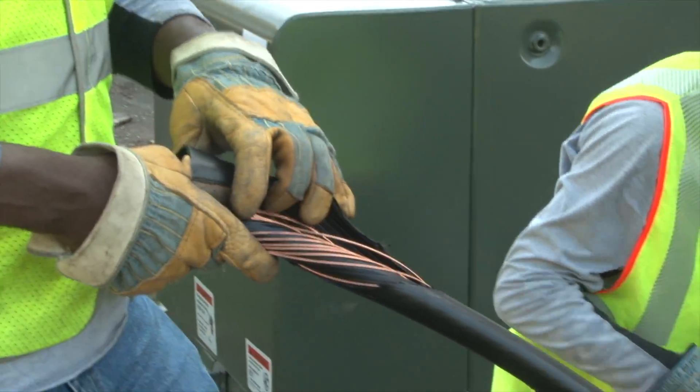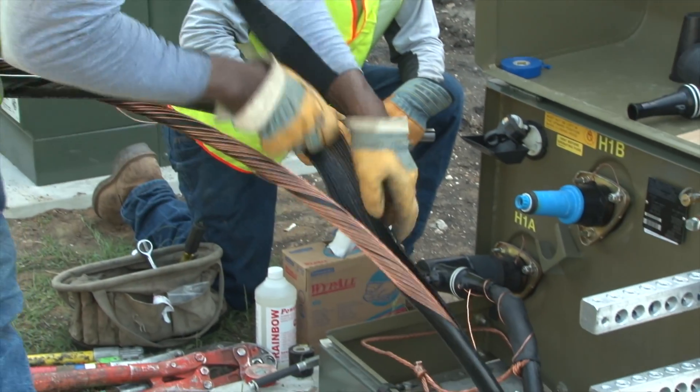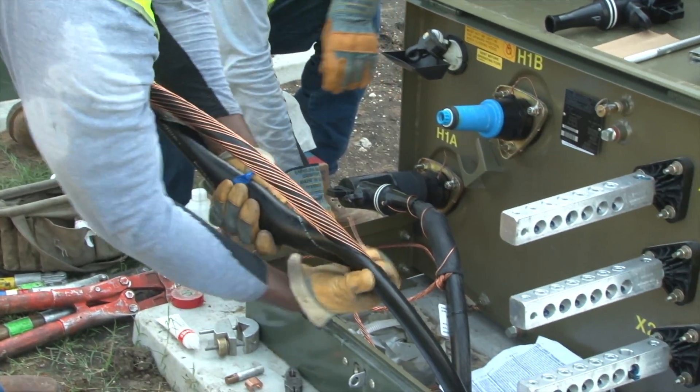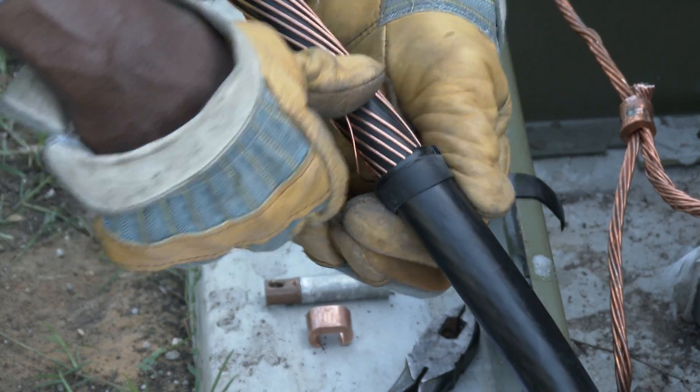After this is done, he peels the jacket down to the cable mark, taking care not to damage any of the concentric wires. A rubber tape is placed at the end of the jacket to help seal the cable jacket from moisture.